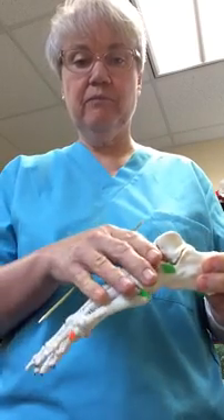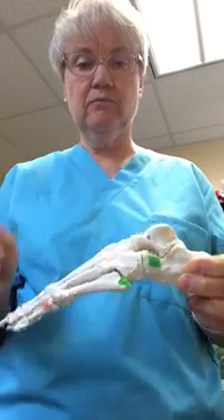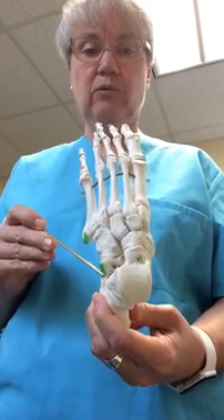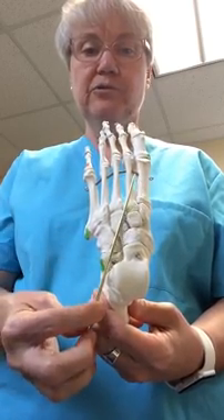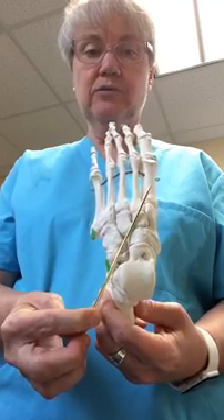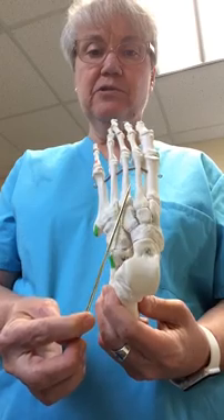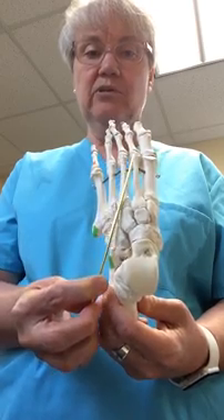On the dorsum of the foot there are only two intrinsic muscles, both of which attach to the anterolateral portion of the calcaneus. Going to the first digit is extensor hallucis brevis. Also rising from the same area on the calcaneus is extensor digitorum brevis, going only to digits 2, 3, and 4 as part of the dorsal digital expansion.